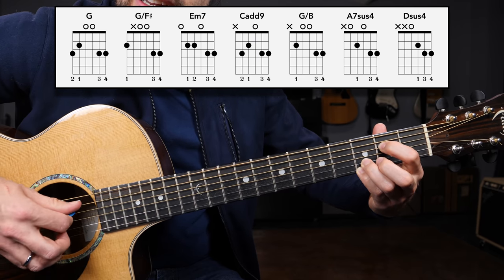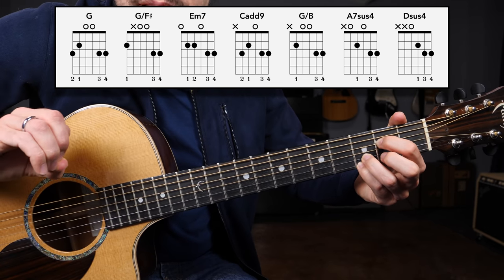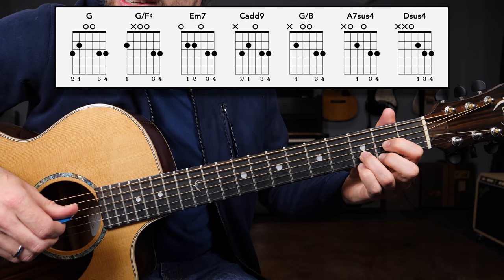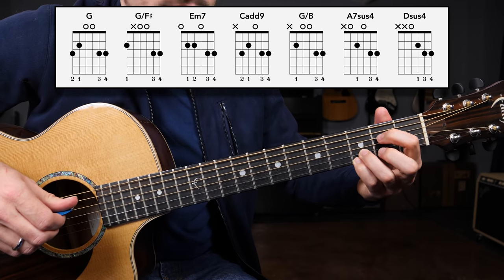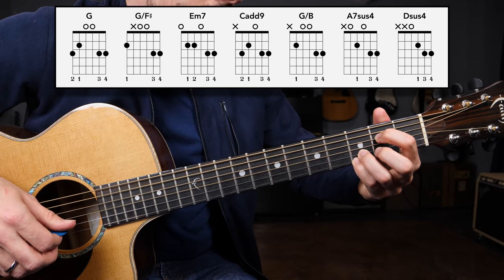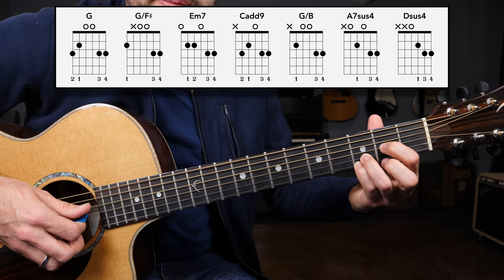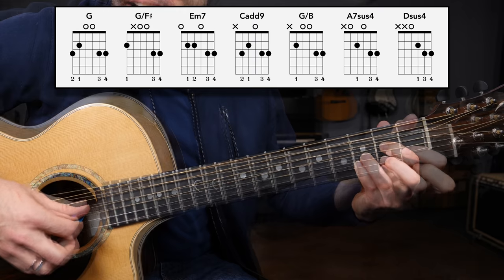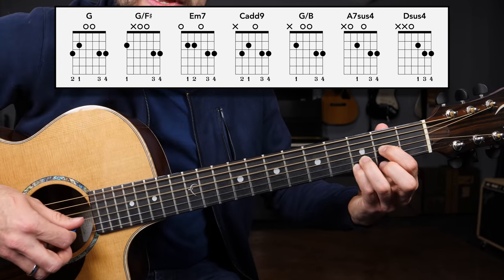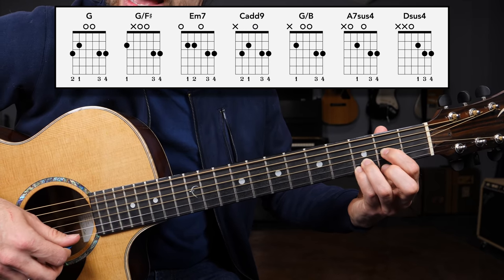Strumming the A seven sus four from the A string all the way to the high E string. Now just one last chord to learn — a variation of the D major chord. Coming from the A seven sus four chord, all you need to do is move the index finger to the G string second fret, and then strum from the D string to the high E string — giving you a D sus four chord. That's open D, second fret G, third fret B, and third fret high E string.